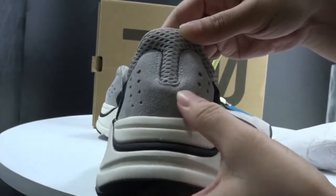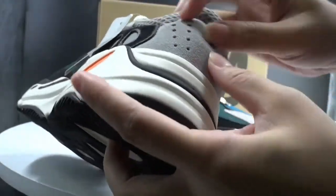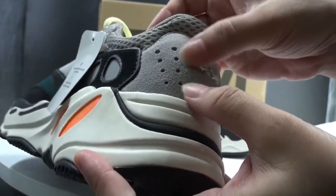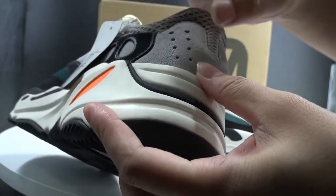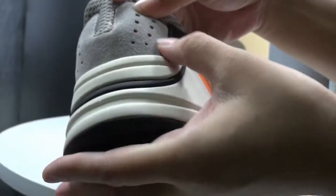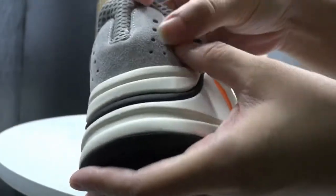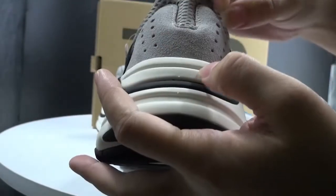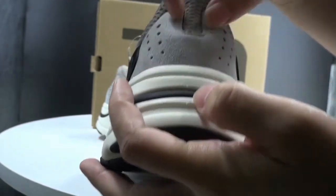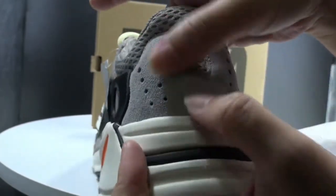Turn to the back, we can see a red light on the left pad and the right patch also. There are 8 holes here, and the back is also green suede material.